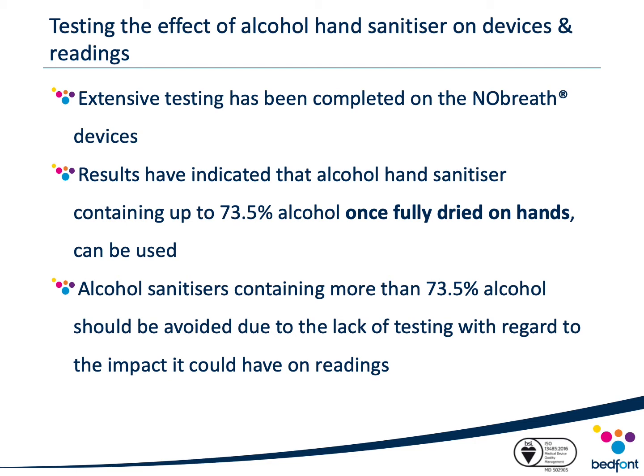Results indicated that alcohol hand sanitizer containing up to 73.5% alcohol, once fully dried on hands, can be used. However, alcohol hand sanitizers containing more than 73.5% alcohol should be avoided due to the lack of testing with regard to the impact it could have on phenol readings.